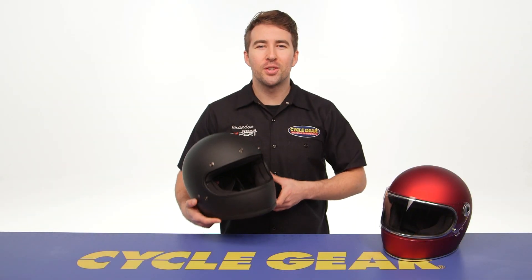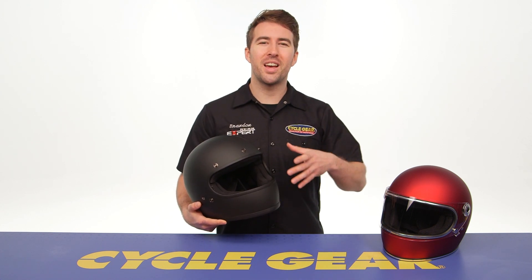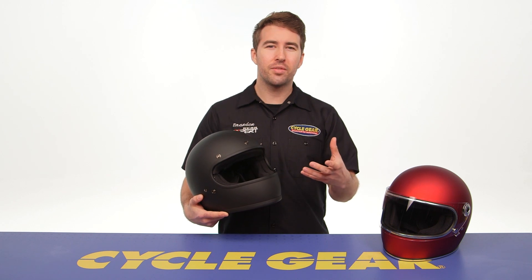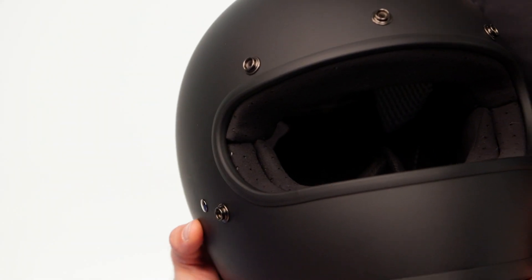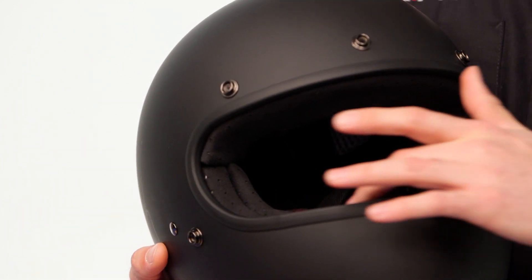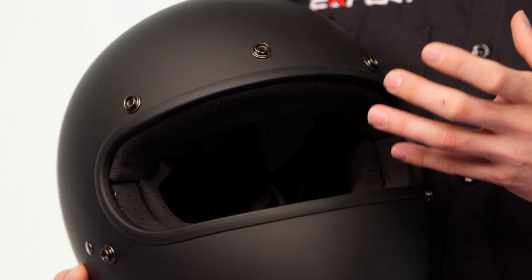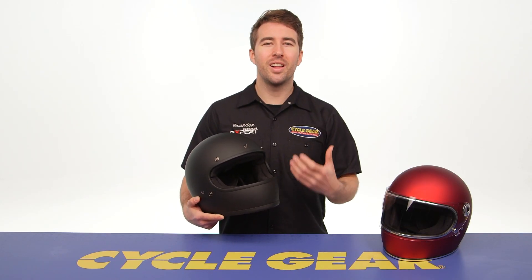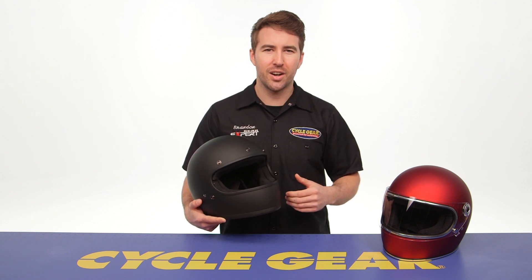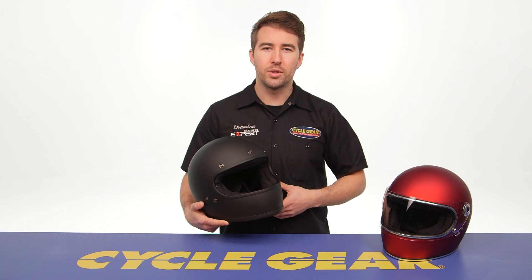Both of these helmets have that ECE certification and there are a few key differences compared to the previous generation. The chin is actually reinforced with some additional material in the chin area. There's more material with the interior liner, which contributes to that overall more snug fit, and the EPS liner system has some recessed areas and cutaways that help reduce weight as well as move some air.